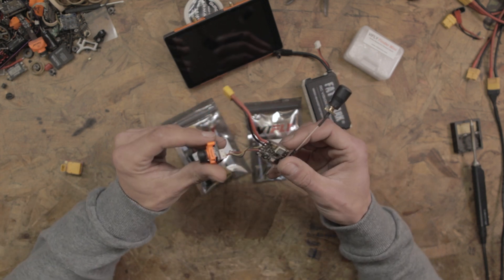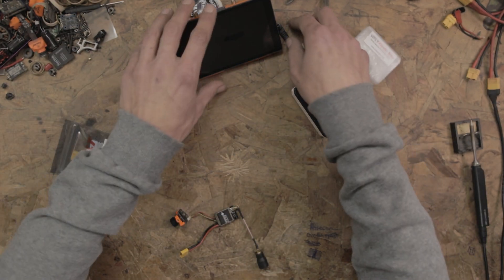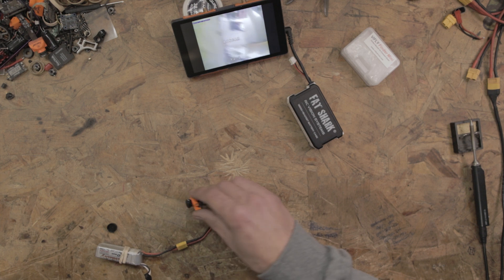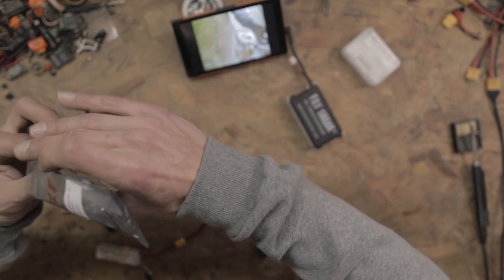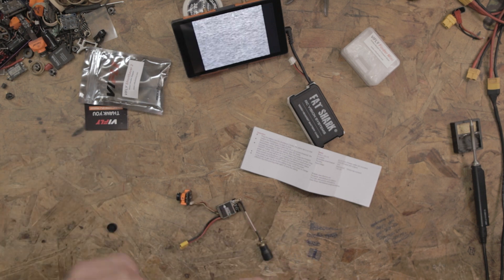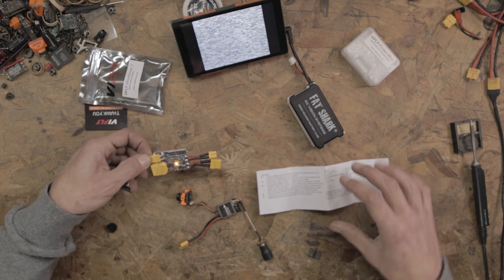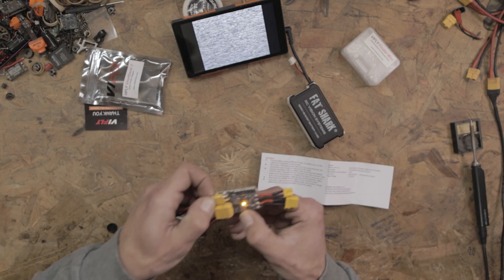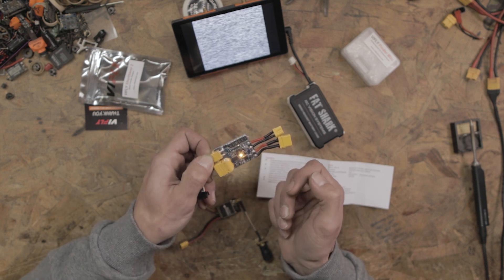I've wired up a little VTX and camera setup to test the smoke stopper on. I've already tested it to make sure it works, and as you can see on the screen everything is working just like it's supposed to. So we plug the battery into the ShortSaver. The yellow LED being on means the ShortSaver 2 is ready to work. You have a button — press it once for the two-amp threshold blue light, press it again for the one-amp threshold. I'm going to leave it at one amp to be safe.